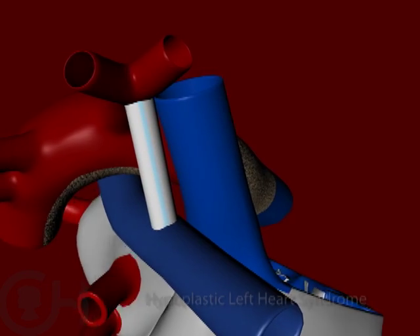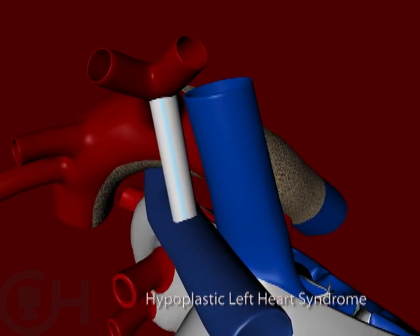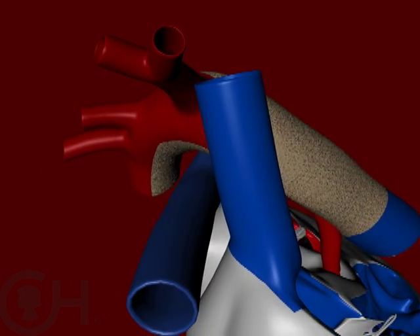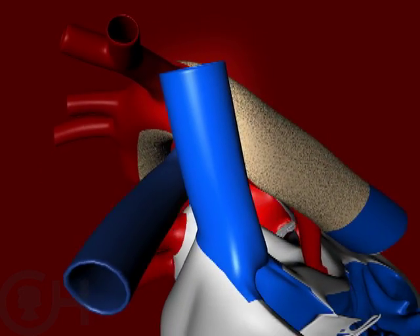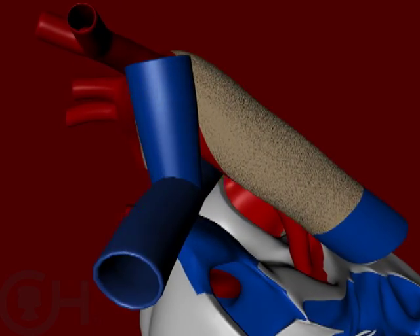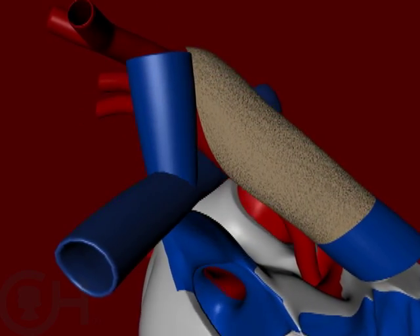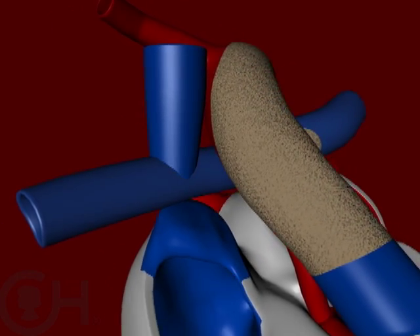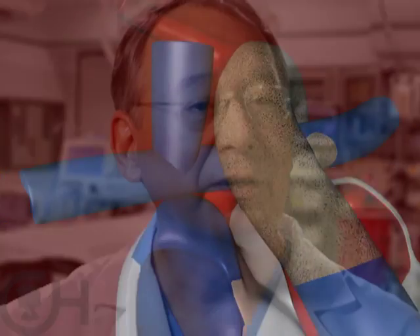So eventually we want to get to a situation where we're separating the circulations again. The second stage operation takes away that extra volume that the heart has to pump, and it does that by getting rid of the shunt, or getting rid of the blood flow to the lungs directly from the heart, and connecting the veins from the upper part of the body directly to the arteries to the lungs. You have to wait until the lungs essentially mature enough. This is called either a bi-directional Glenn shunt or a hemi-Fontan operation — half of the Fontan operation.